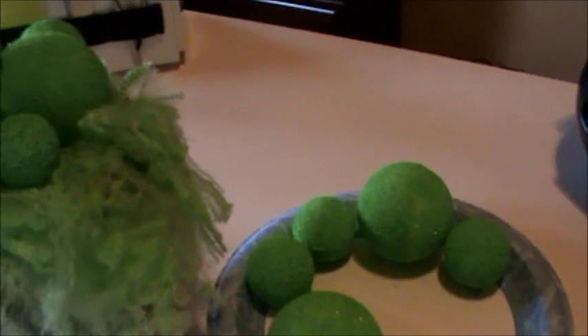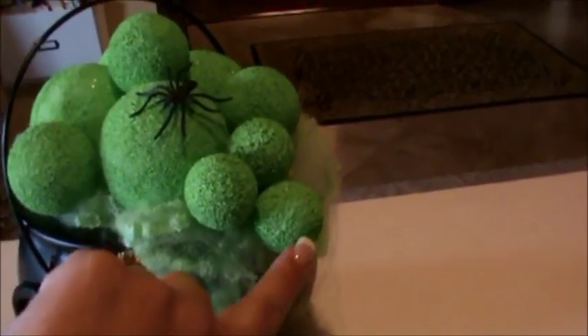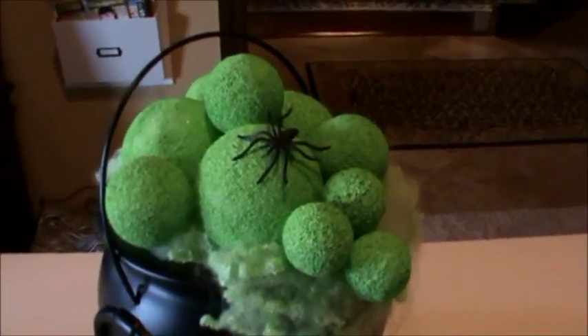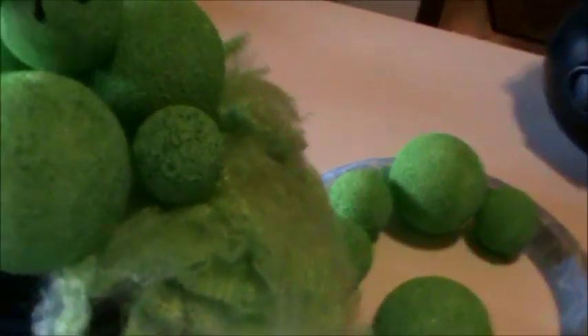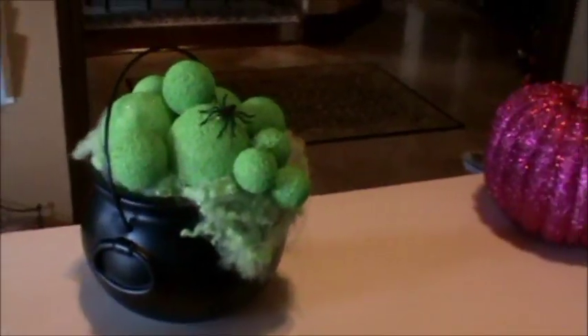It looks really cute when you glue a couple of the little ones so they hang over the edge. You may have to hold those for a minute, but once the glue starts to dry it really holds. Then just take your little spider and hot glue it to the top. It's super easy but so cute!